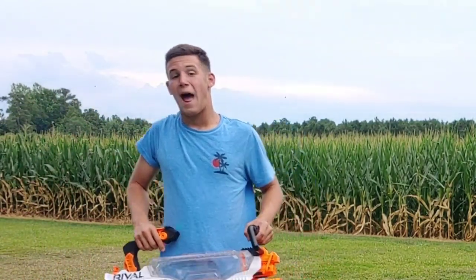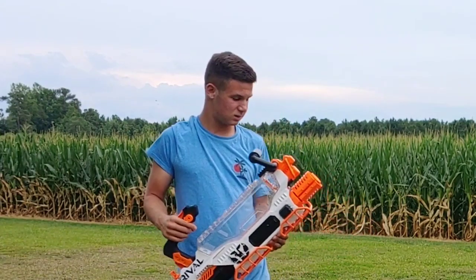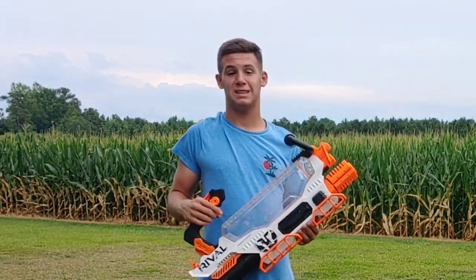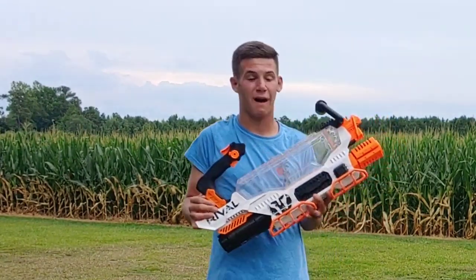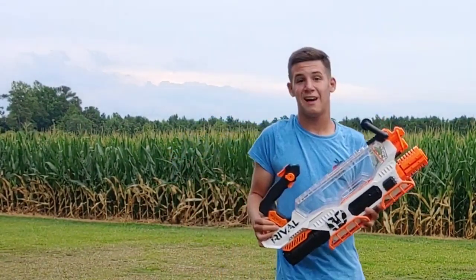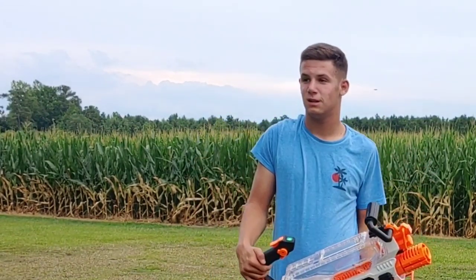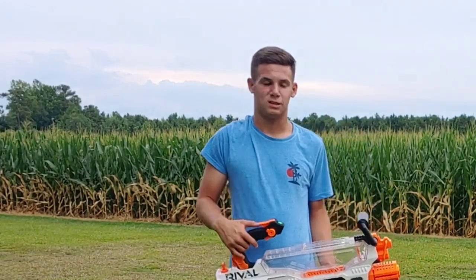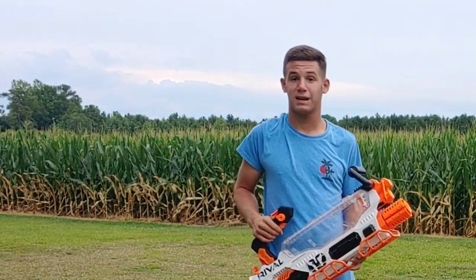That is a lot of darts — 200 darts at max advertised capacity, but this thing can actually hold a maximum of 250 rival darts. The cleanup process is, to say the least, a pain. I'm going to get all this cleaned up, give my final thoughts and opinions, and then we'll end the video.